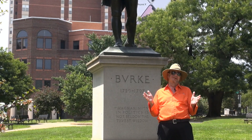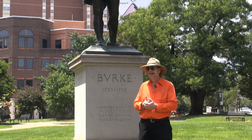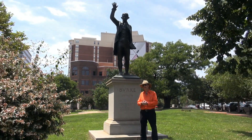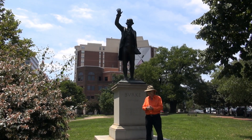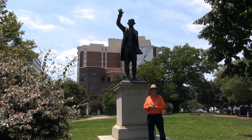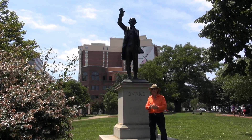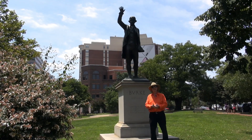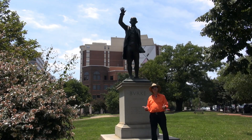Burke was voted out of office at the following election — whether that was because of his sympathies for the colonies or not, who knows, I'm not a historian. But anyway, now we have this beautiful gift from the Lord Mayor of London sitting here, and we can't be more than half a mile from the White House or the Capitol building — Sir Edmund Burke of the British Parliament.